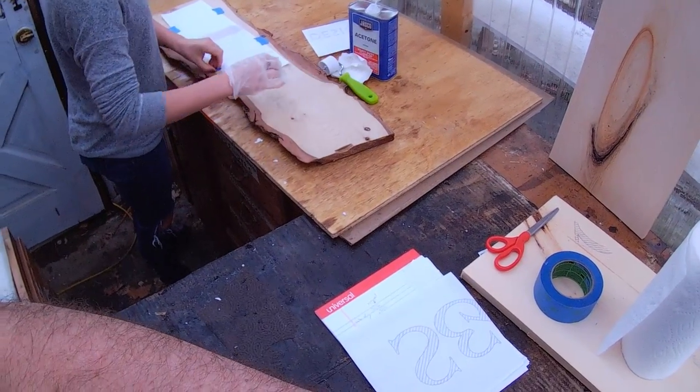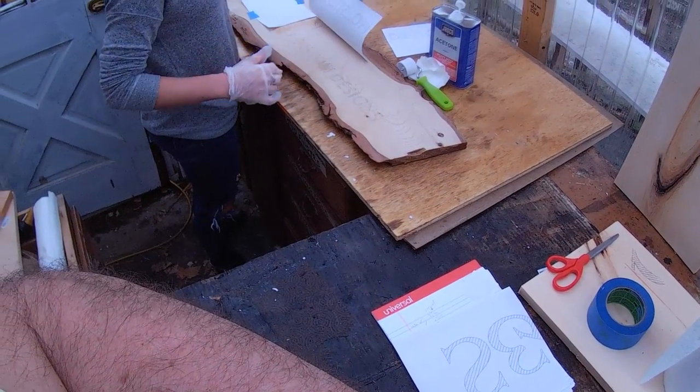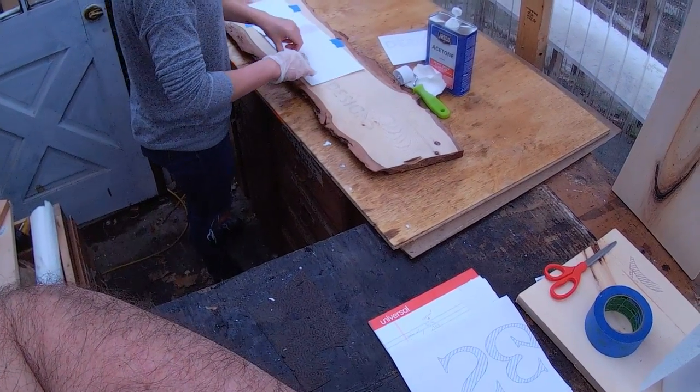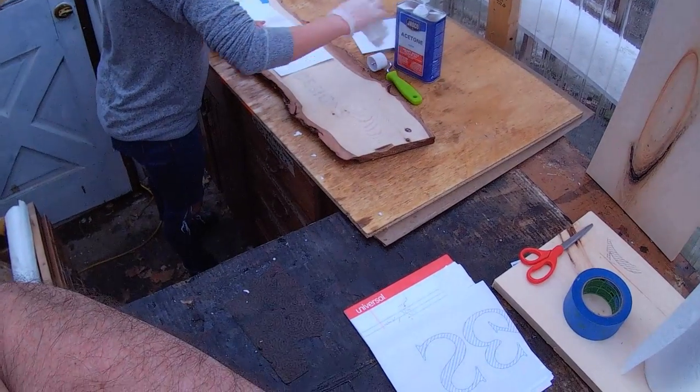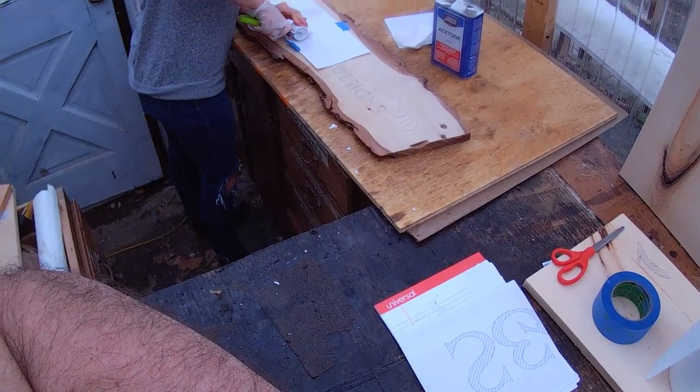Folks, this is part one. Liz is applying and transferring the letters to the wood. Part two will be where she'll actually burn the letters in.